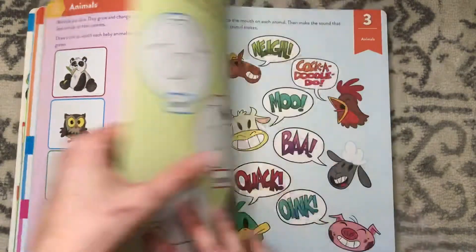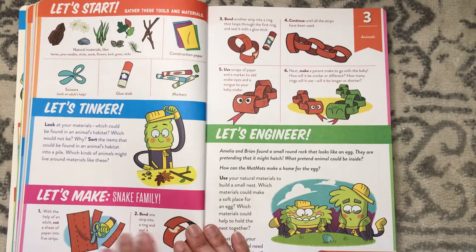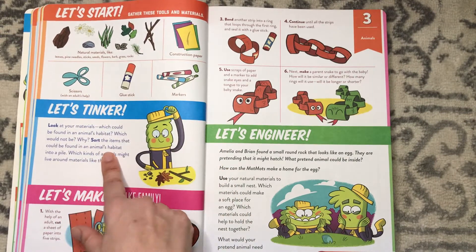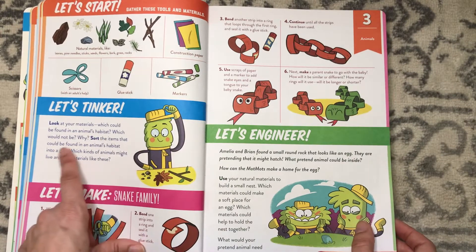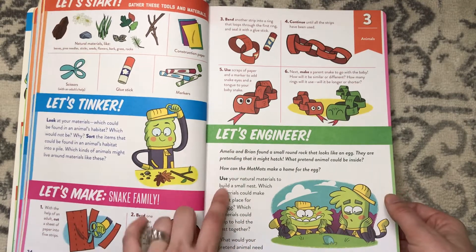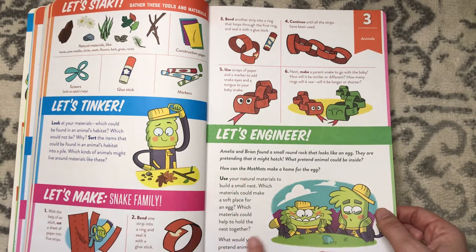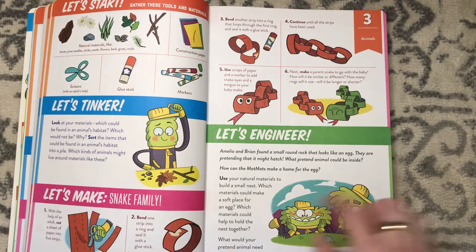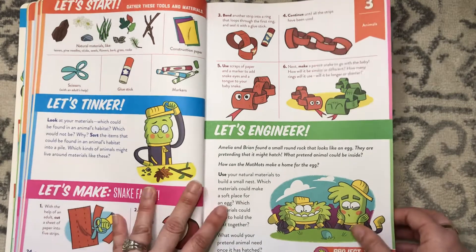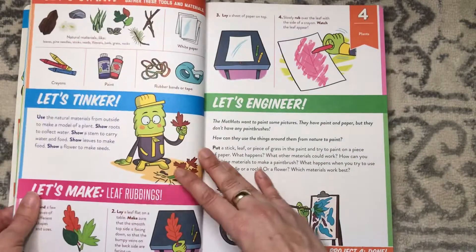Lesson three is animals — still lots of coloring, circling, and a maze. There's a make-a-snake-family activity. You look at materials gathered from nature, identify which could be found in an animal's habitat, sort them into a pile, and think about what kind of animals might live around materials like those. Then for the "Let's Engineer" section, Amelia and Brian found a small rock that looks like an egg — you pretend an animal could be inside and use your materials to build a small nest, thinking about what materials make a soft place and what the animal would need once it hatches.